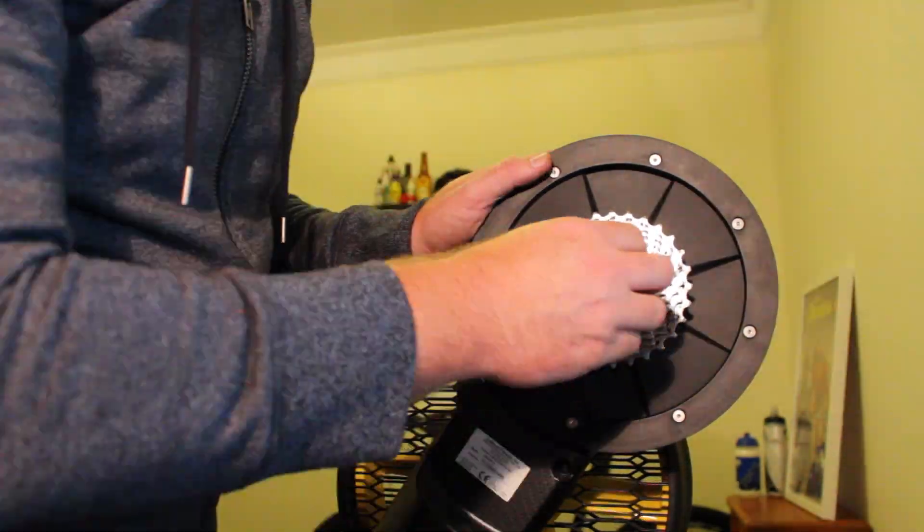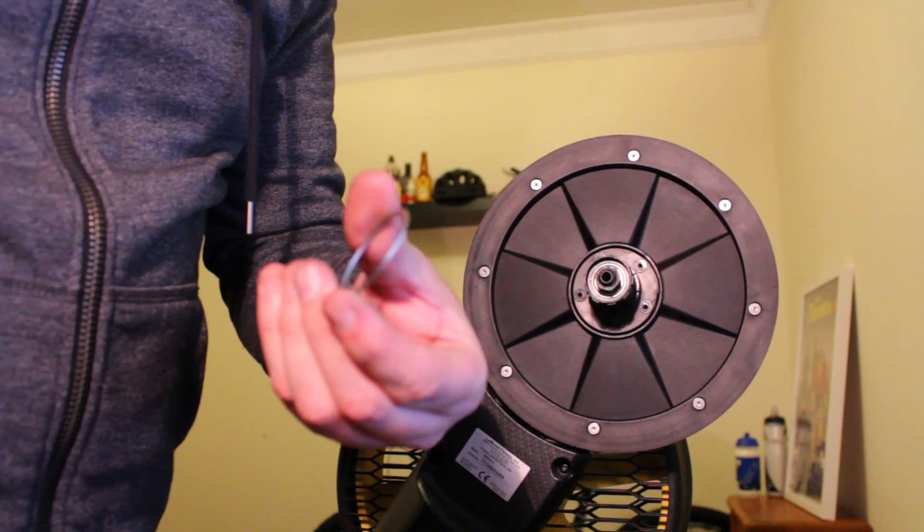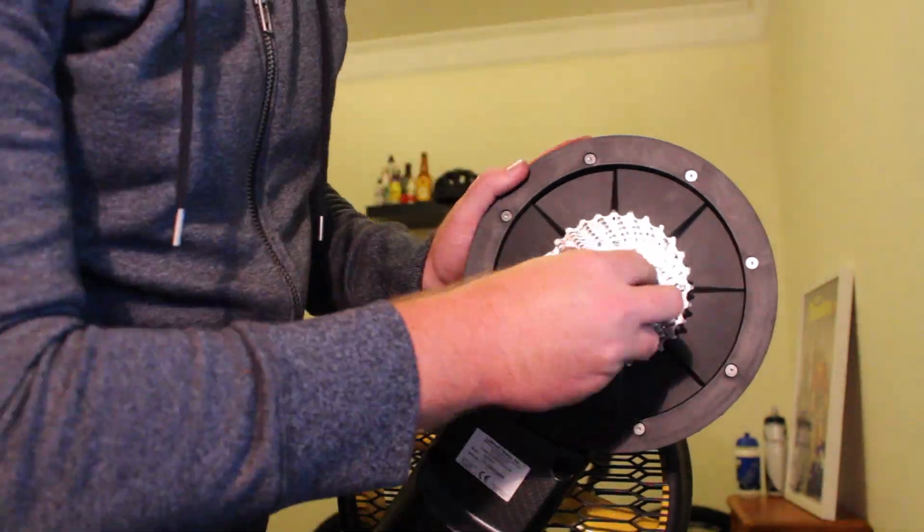You get to the point where it's just about on — all ready to go — and then you realise you haven't taken the 1.8mm shim off. Remove that, show the camera, and try again.